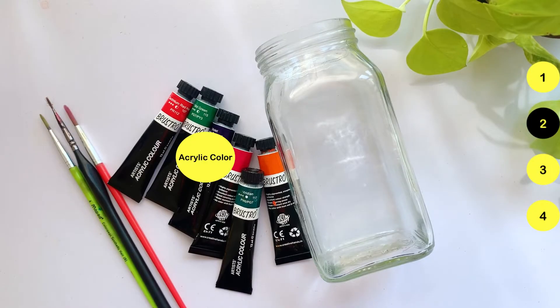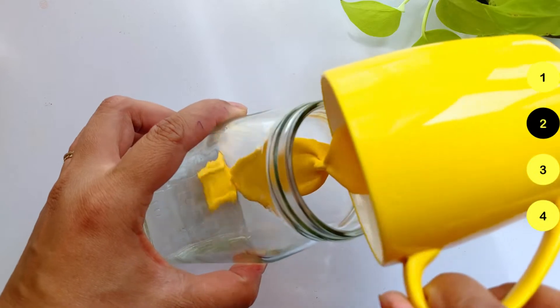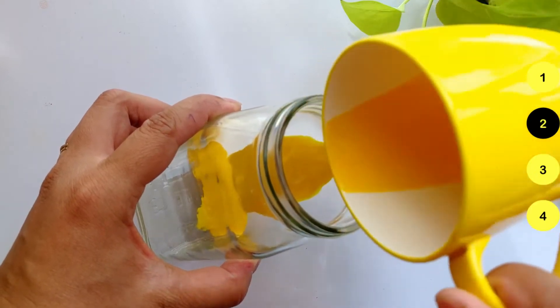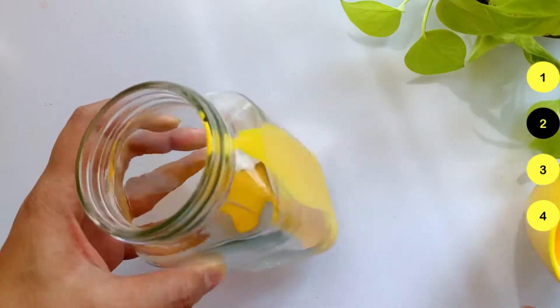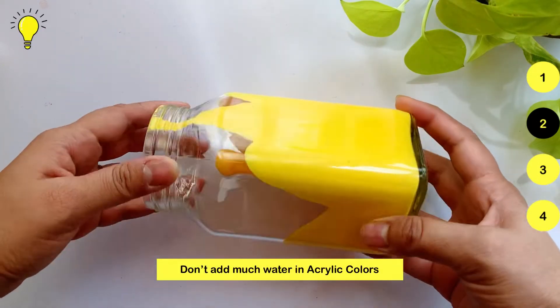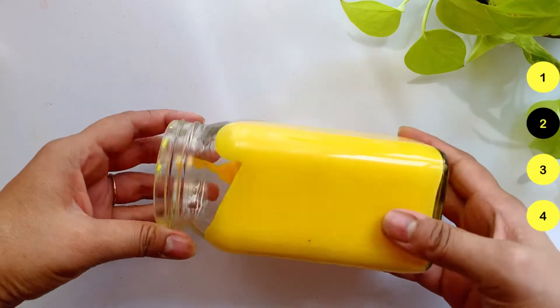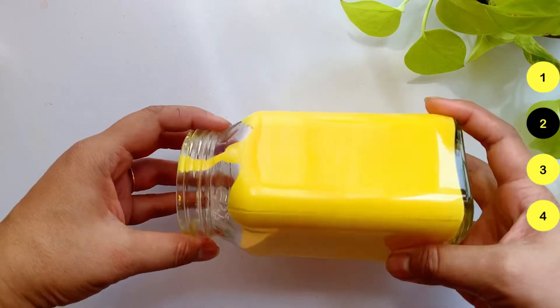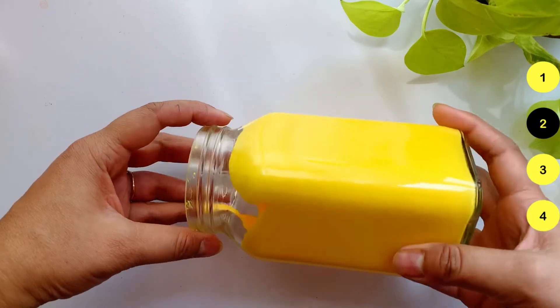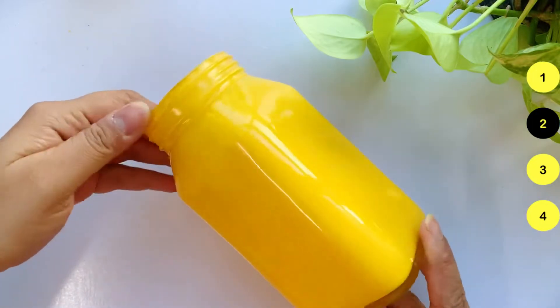Moving on to the next DIY. We have acrylic colors, brushes, and empty bottles. I've added some acrylic color into water and will pour this colored water into the empty bottle. Then I'll slowly rotate and spread it around. One thing to focus on: we need to make the bottle opaque from the inside, so don't add too much water or it will be too translucent. After it dries, it will look like this.